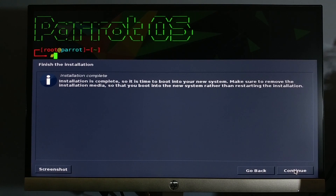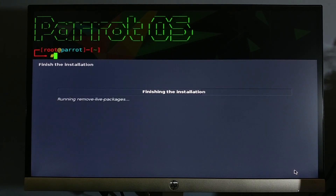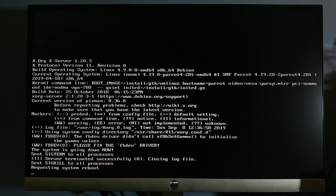The installation process is finished. Remove your boot USB when the system restarts.